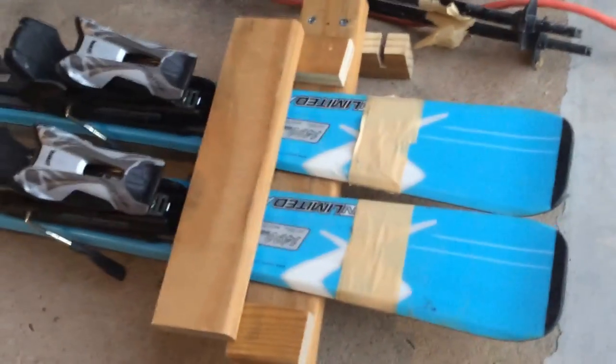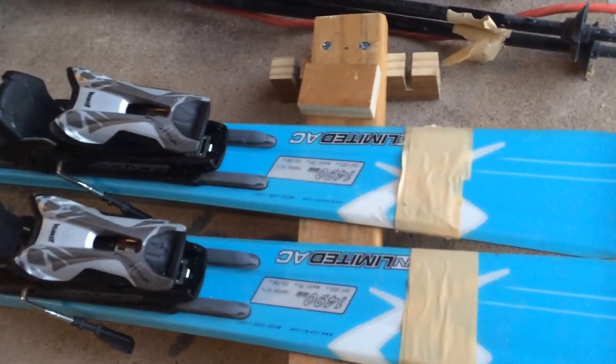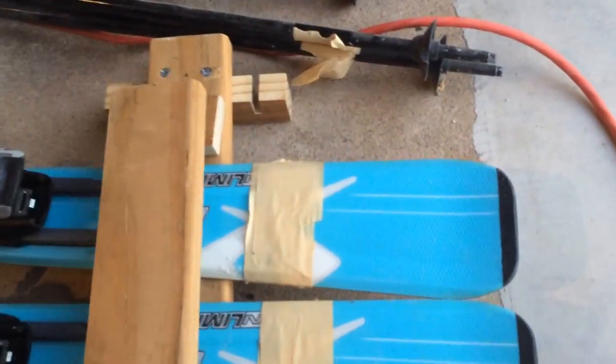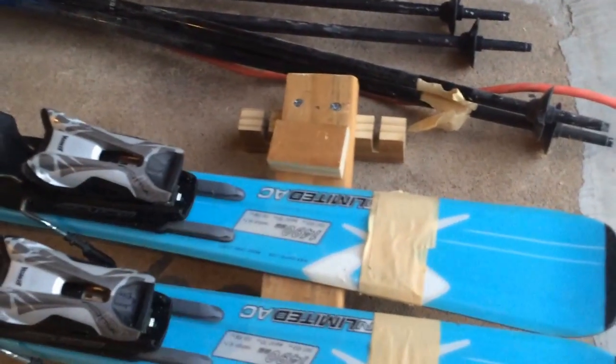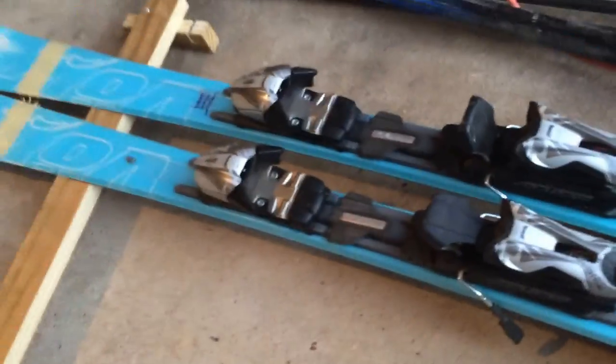Basically it's like this — this part is removable. Whenever I'm ready, I just insert the ski in here. I'm going to glue it with just enough space. In the middle I'll use whatever I have, and then I'm going to glue this back on.